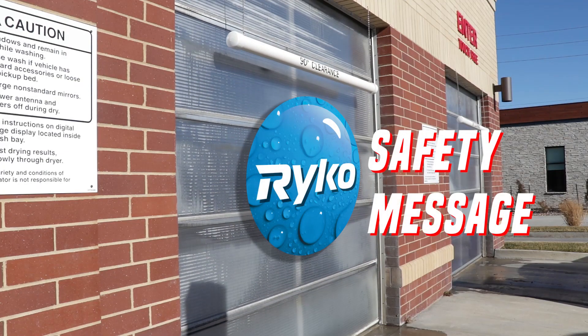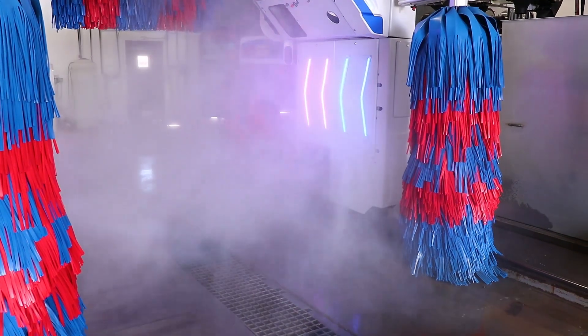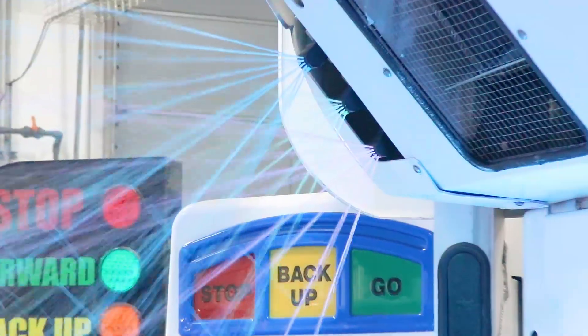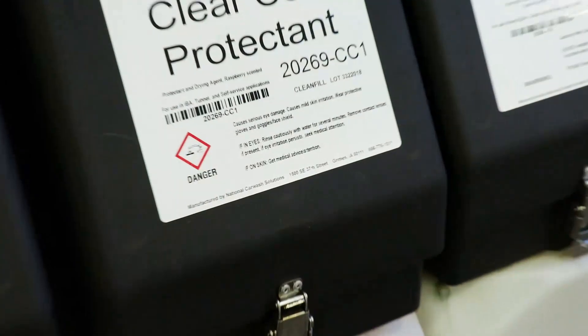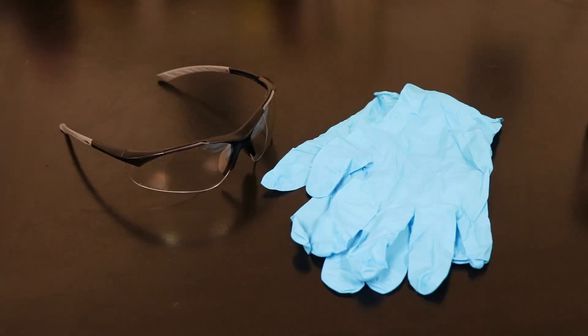Before we get started, here's a special message on safety. As you work around a car wash, always keep safety in mind. A car wash is a very powerful machine that uses water, electricity, and chemicals. Stay clear of the machine while it's running, and read product labels following all safety procedures and wearing proper personal protective equipment.